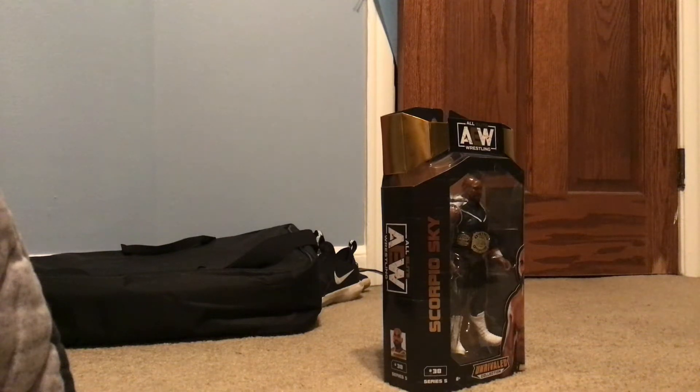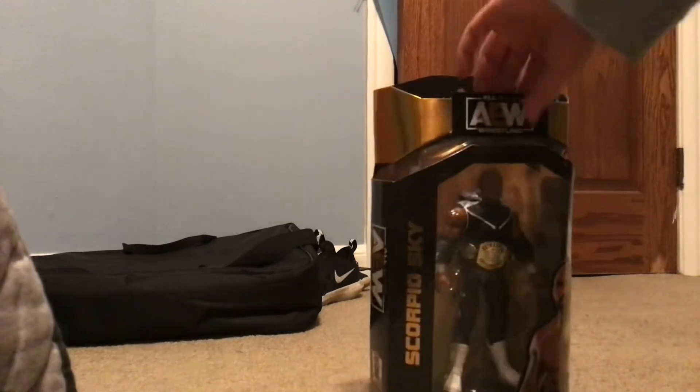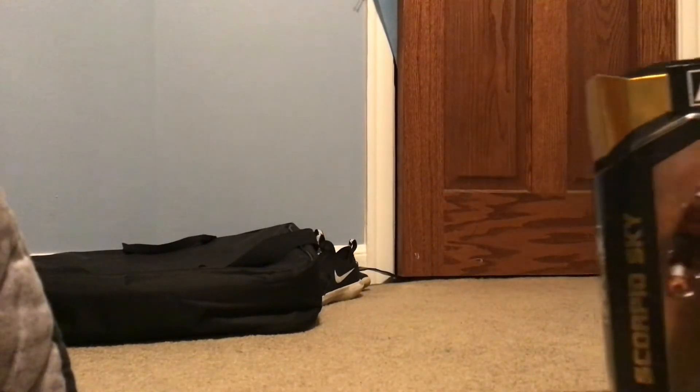Hey guys, welcome back to another video. For today we got an AW action figure, Scorpio Sky. We're going to unbox him today, so let's get started.